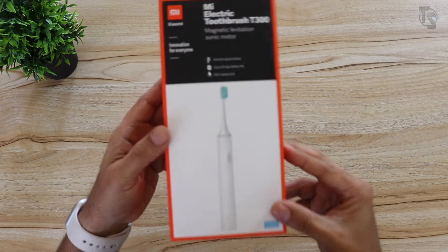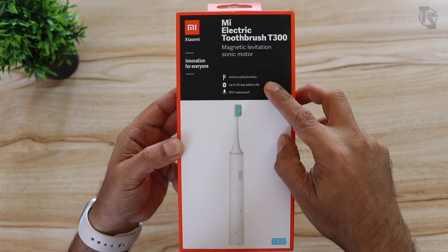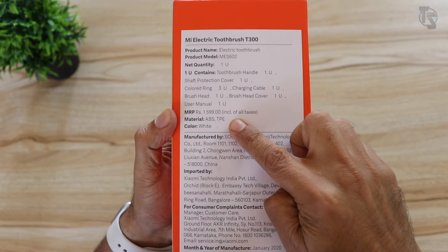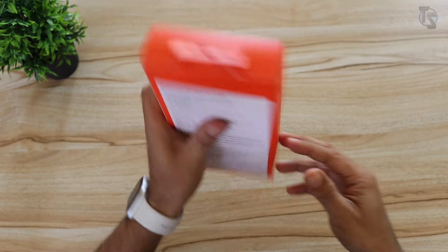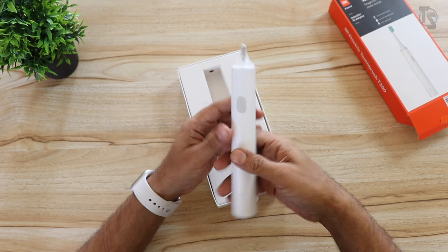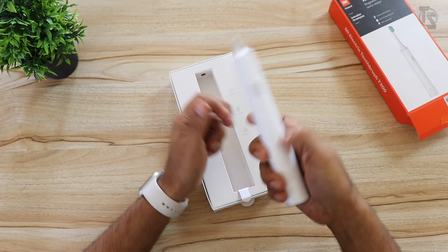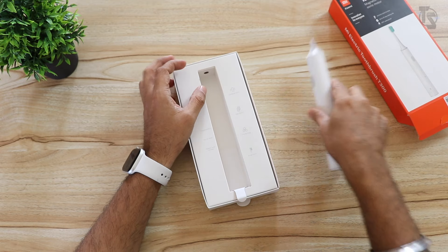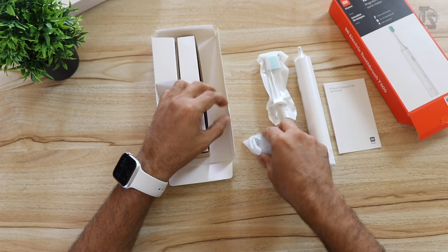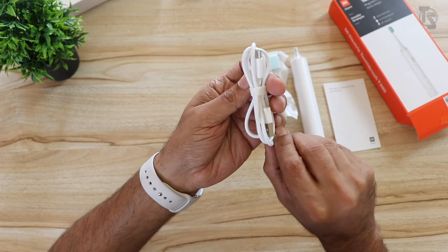Here is the Mi Electric Toothbrush. Right on the top you can see: magnetic sonic motor, antimicrobial bristles, up to 25-day battery life, IPX waterproof. On the back, the MRP is 1599 rupees. Let's open this. First thing we see is the brush handle — my God, that's really heavy and big. I didn't expect it to be so large. We have a user manual, we have the bristles, and we have the rings that will differentiate brushes between users.